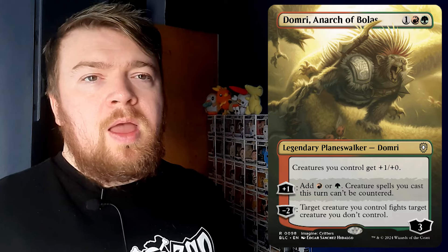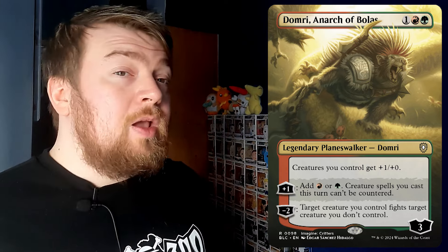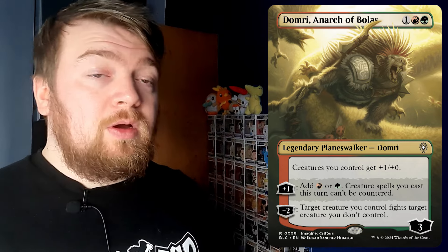For people that want that planeswalker card, it's really good to be able to come here even though they're forgotten or not around anymore — here is an alt-art version for people that love that planeswalker. In this deck you get Domri, Arch of Bolas. I did think in the story they did Domri wrong, and it hasn't really been a good Gruul planeswalker in my opinion. If you have a red-green planeswalker you absolutely love, let me know and why.